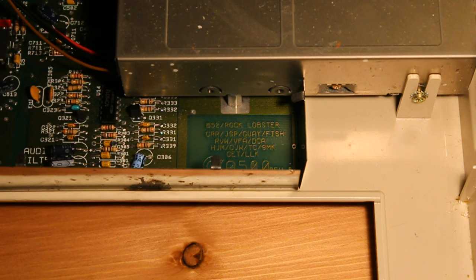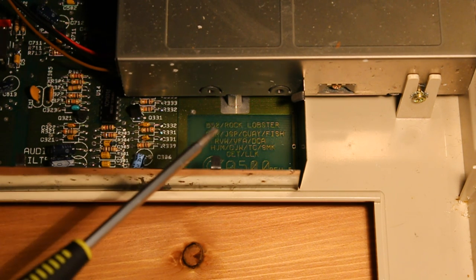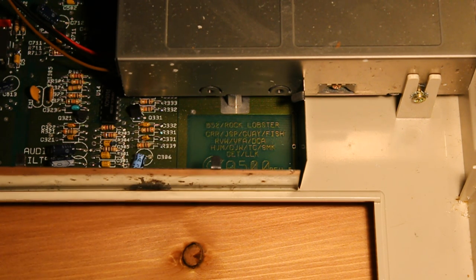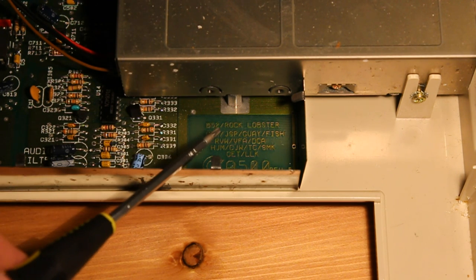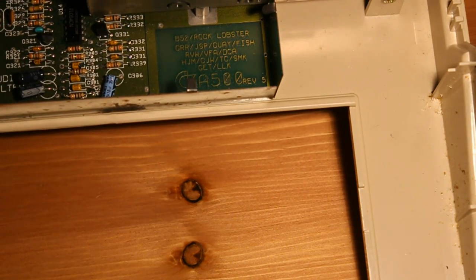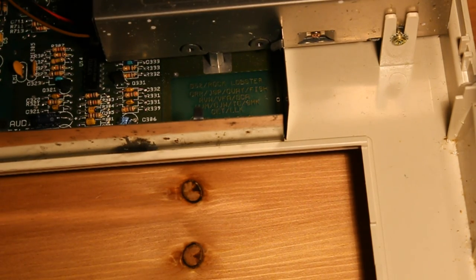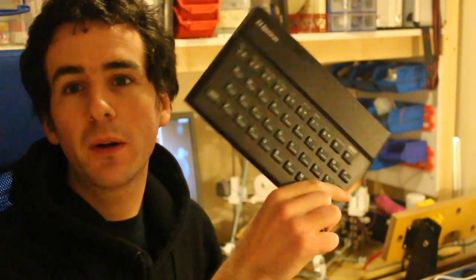One last thing to note about the motherboard: as well as the whimsical names for the custom ICs, they codenamed all the different Amiga series computers after songs by the B-52s. You can just see here in the copper layer 'B-52 Rock Lobster' — which was the A500. And down in the corner you can just see this is a revision 5 board, which probably gives you some dating info. Thanks for watching, I hope you enjoyed that. Don't worry — I've put it back together again, it's ready to go. If you enjoyed the retro computing teardown leave a comment; I've got plenty more of them lying around to take apart. See you next time.